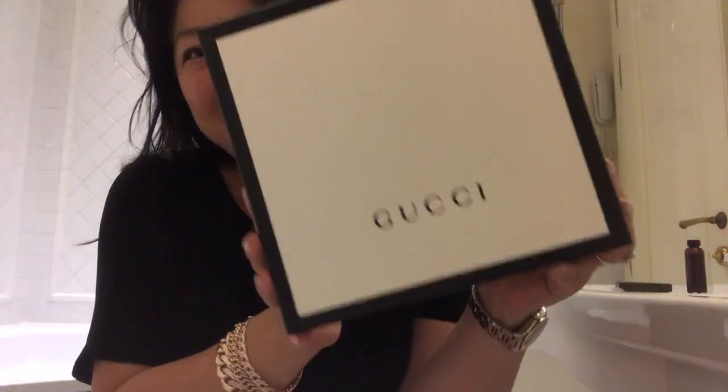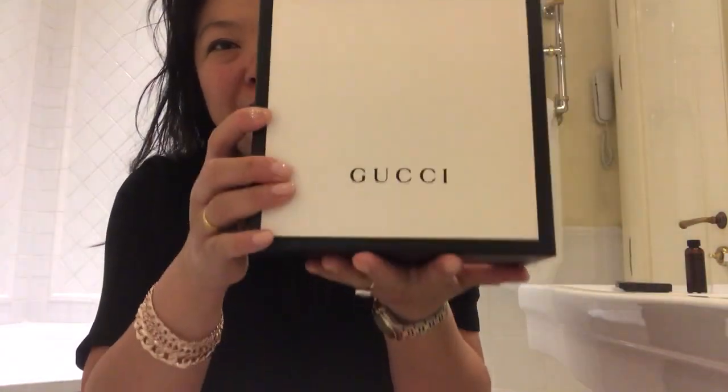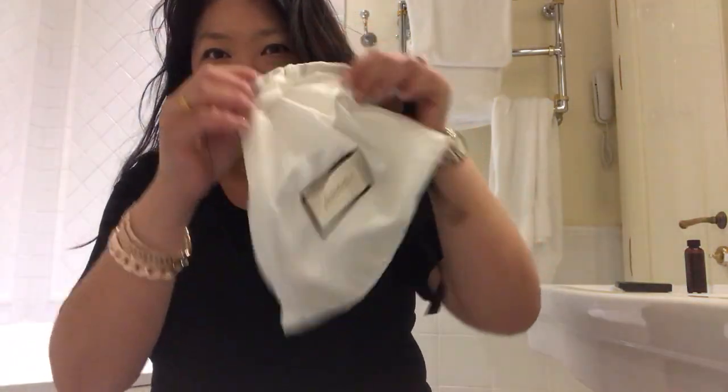Hi everyone, welcome back to my channel. Today I am filming in Florence, Italy, and I just came back from Rome where I purchased something. I got this at the Gucci flagship store — I've been wanting this for a very long time, so let me show you as I unbox it.